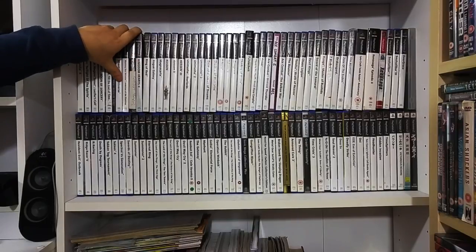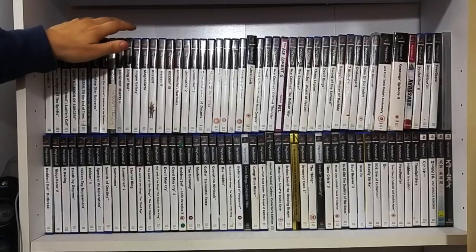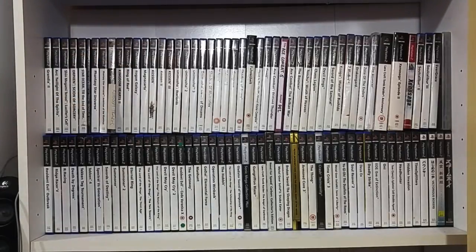PS2 collection - the PS2 is my favourite console more or less of all time. You can't deny this console is just phenomenal. We've got a couple of RPGs and some filler titles but I don't really collect for it as much as I used to because the prices are shooting up ridiculously.